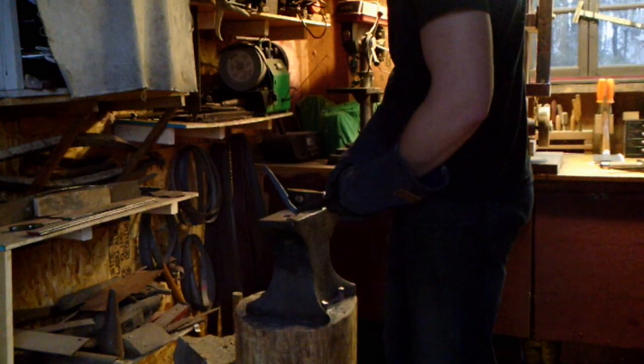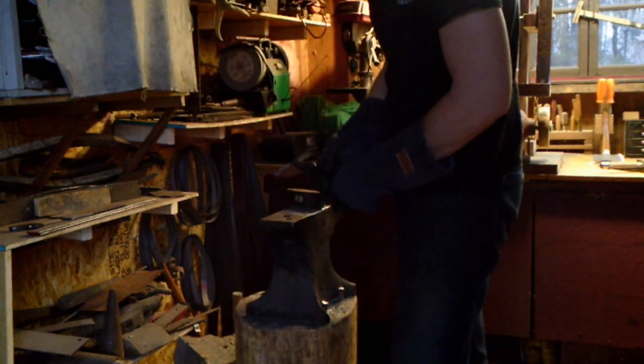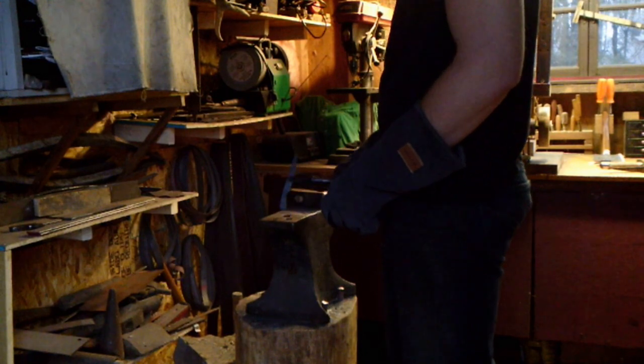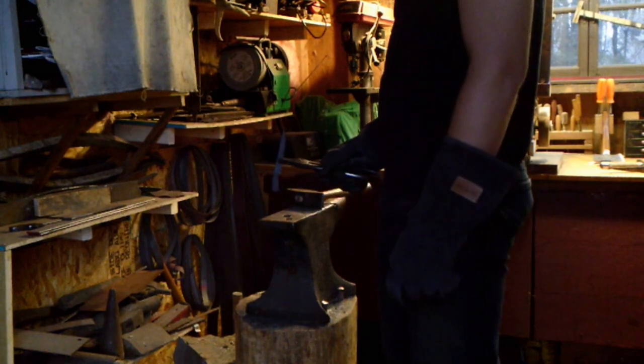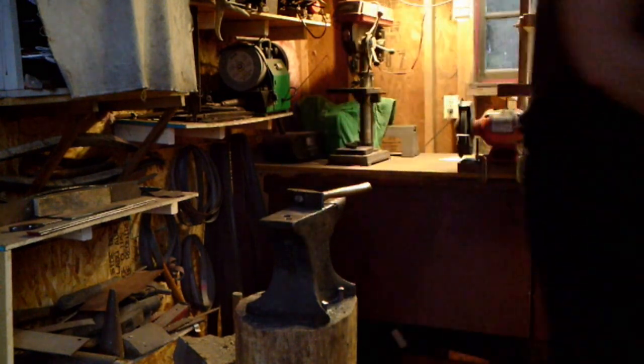So I'm going to go ahead and normalize this blade. That happens pretty much every time I forge something — a drop — which is why I have a stone floor. I'm going to normalize this three times to alleviate any stress that's built up in the blade.